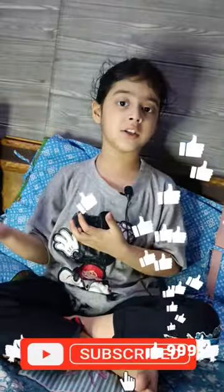If you liked this video then like, subscribe, and share it, and tell your name in the comments until the end.